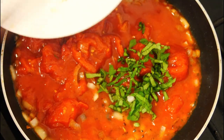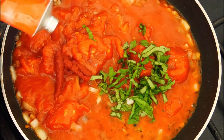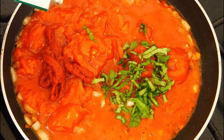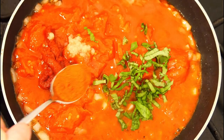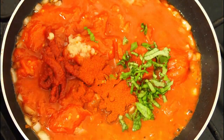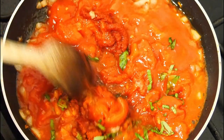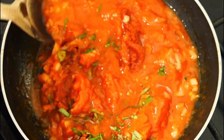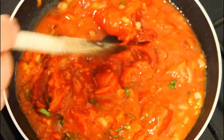Add the chopped basil leaves, then a hefty squirt of tomato puree, followed by the garlic paste — about one or two teaspoons, entirely up to you. Then the paprika, which gives a nice background flavor and adds to the color too. Give it all a really good mix and you can see it thickening up nicely.